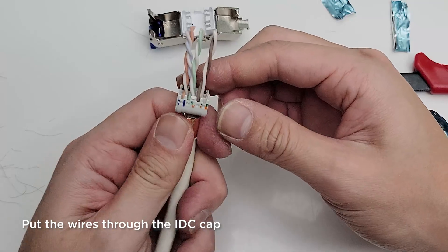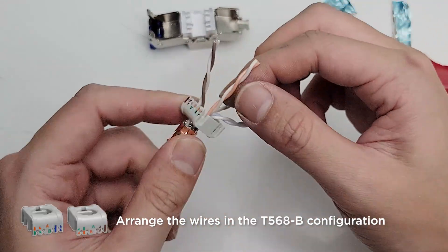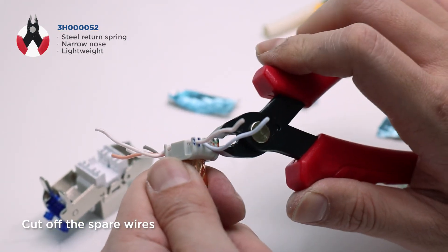Put the wires through the cap. Arrange the wires in the T568A or T568B configurations, which are shown on the cap. Snip the wires as close to the cap as possible.